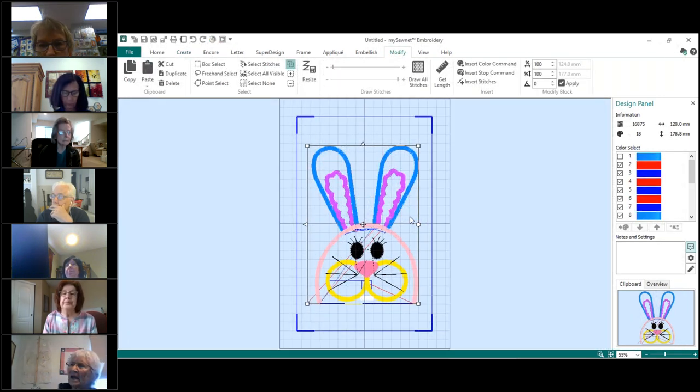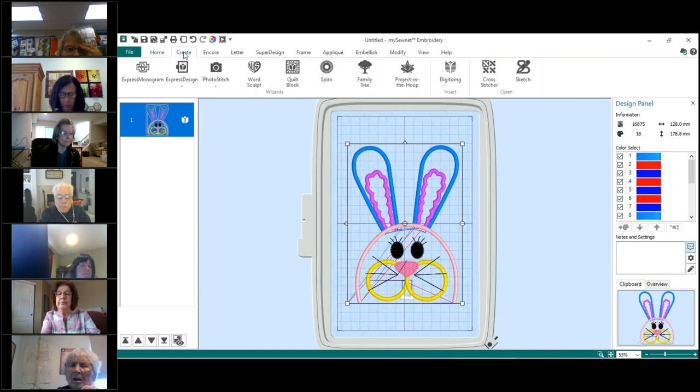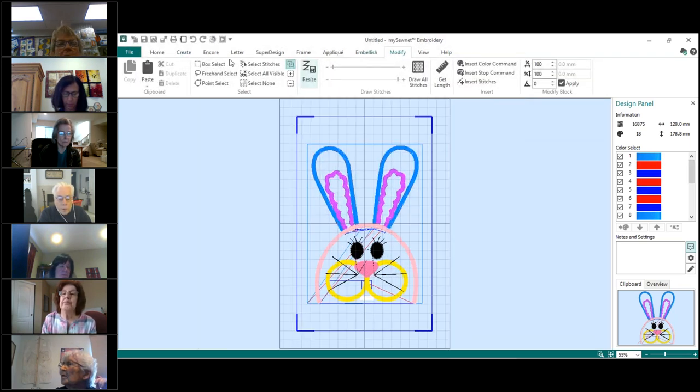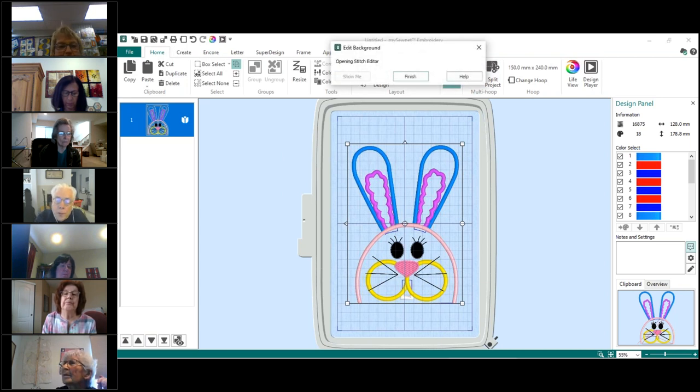You can't see all the piece parts of an already-digitized design unless you take it into Create or go to Edit. If you want to separate it — Judy and I were discussing this — you have to go to Edit or Create to see all the piece parts. If you're on Home and go to Edit, it would open it in the Stitch Editor.